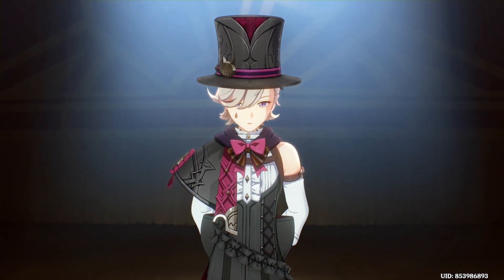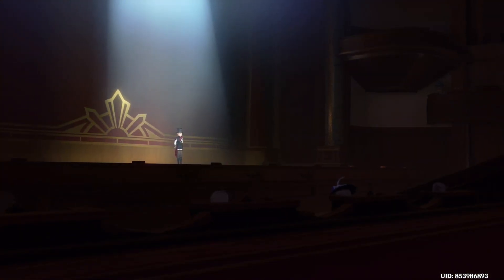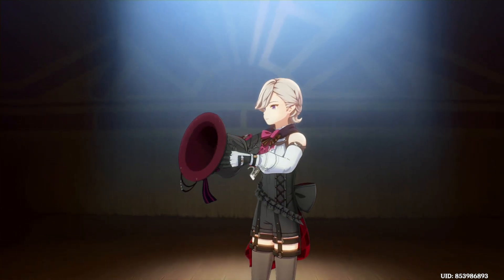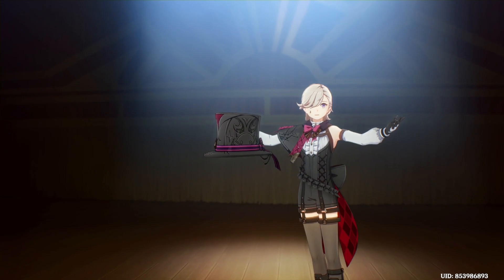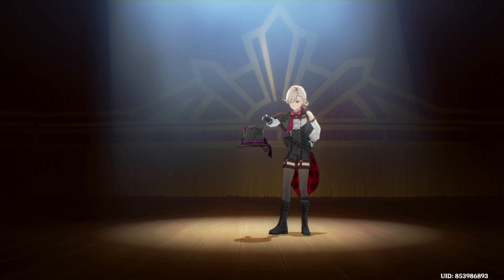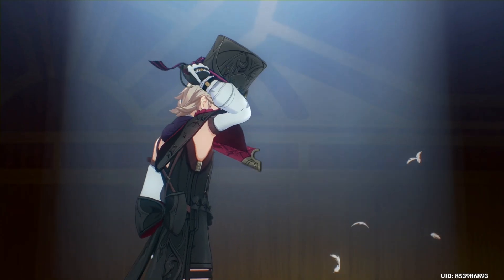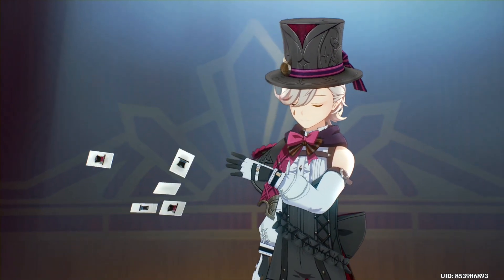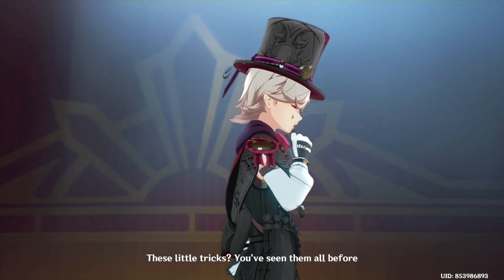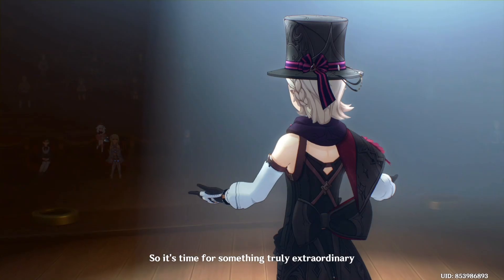A magician's greatest skill is making things disappear or appear. The possibilities are endless. But this isn't what you came for — these little tricks, you've seen them all before. So it's time for something truly extraordinary, don't you think?